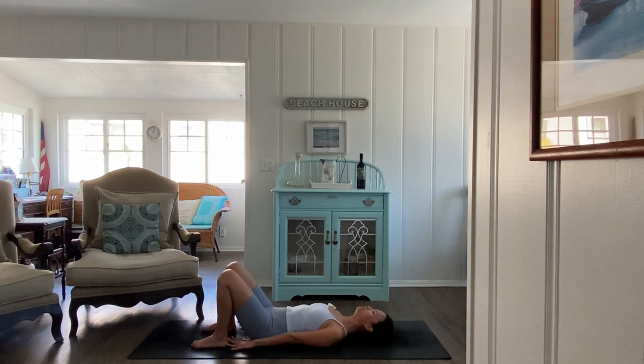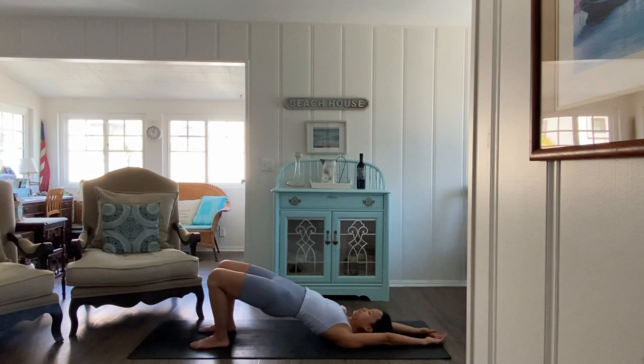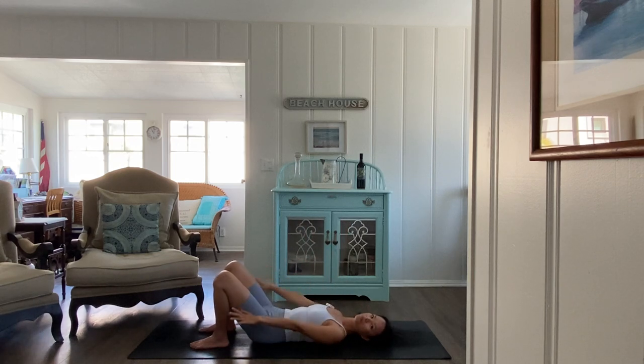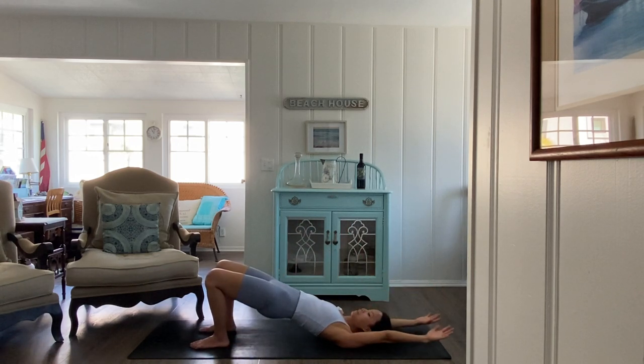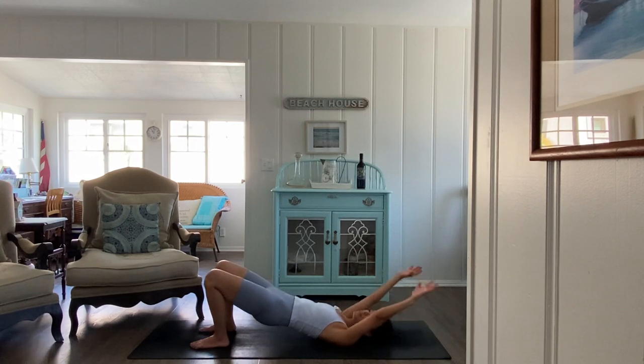On this next inhale, lift your hips up. Lift the arms behind you. Find a bridge pose. Inhale. Exhale, lower the arms and the hips both. Inhale, hips high, arms up and back. Exhale, arms down and hips down as well. Slow and steady.